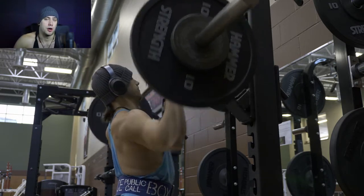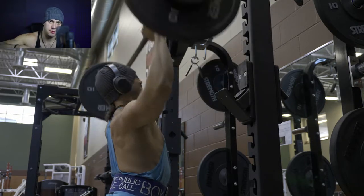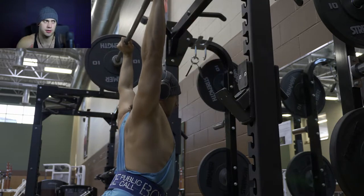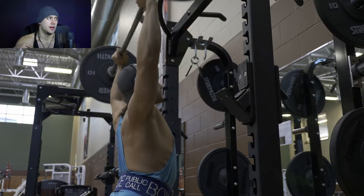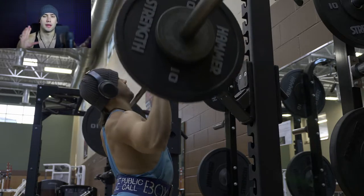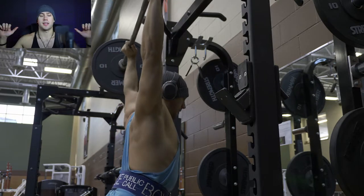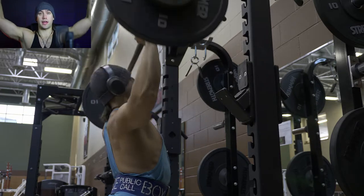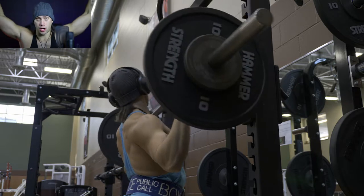Once we finished off with that, we move into a barbell overhead press. You can see I've got my belt on. A big tip for this particular movement: you want to be taking your head and your shoulders, and as you're driving the bar over your head and bringing it up, you want to drive your head forward and under the bar.